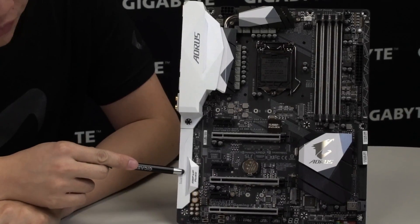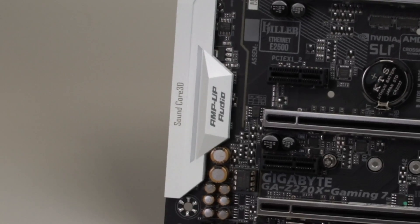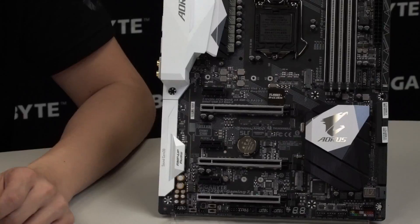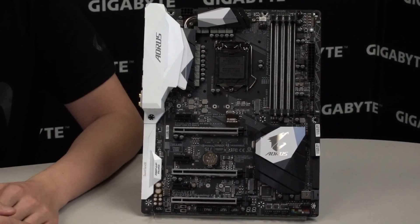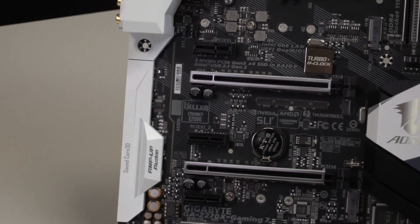Right here you can see we have a translucent or transparent area on this armor, even on the top, and it has a very cool effect when you're in wave mode. You can look at one of our other videos on RGB Fusion and it will show you exactly what it looks like as the colors move down through the side of the board.